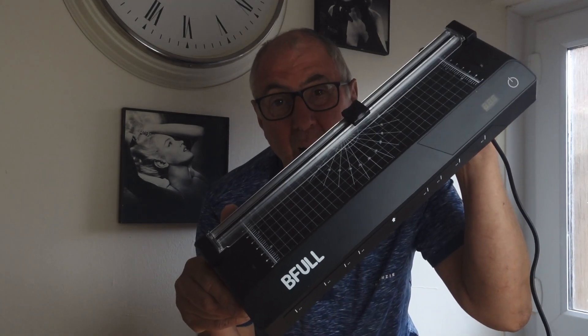Hi folks, Kindy Even here back again with another review. This is not a vape-related review or a vape product review. This is more a review of a product you could use to run your YouTube channel for whatever vaping or whatever niche, or if you have a vape shop or business you could probably use it for that. Today we are looking at the B-Full laminator.